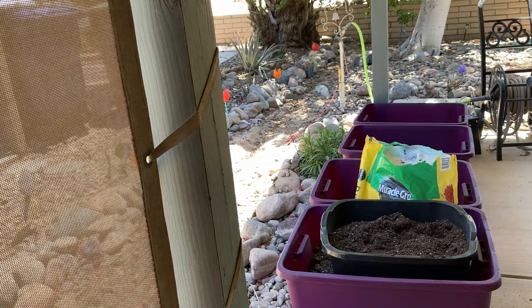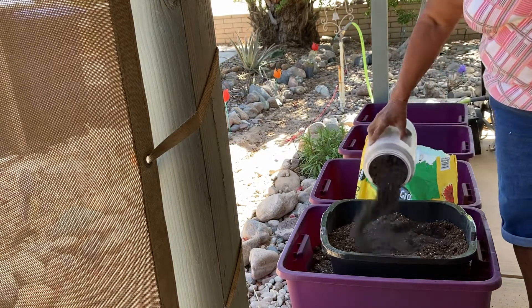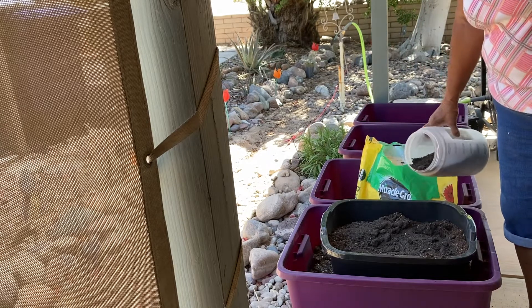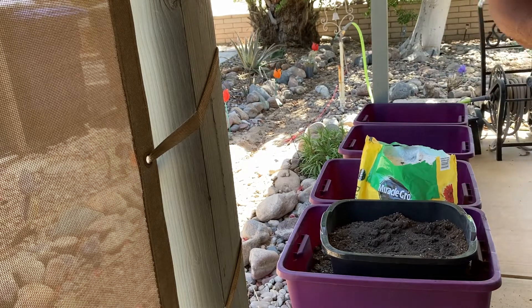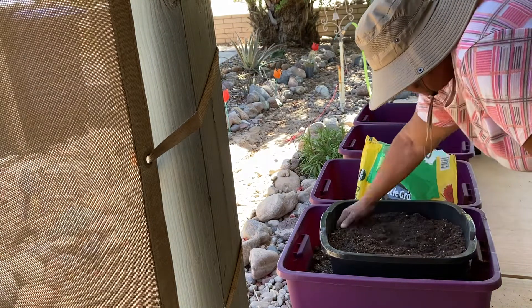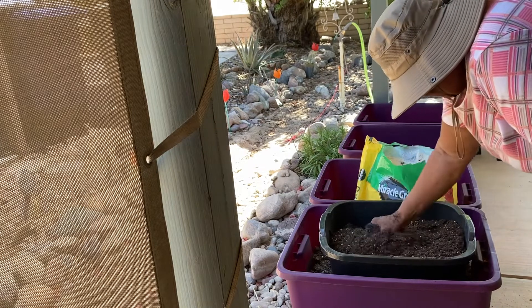The first thing I want to put in is worm castings. This is like fertilizer and it's very organic. Do you know what worm castings are? Well, it's the leftovers after the worms have gone poo-poo. That's what it is — worm poo-poo. And I'm putting my hands in it. Don't you love gardening? Mix that in.